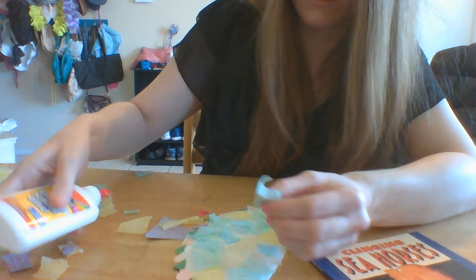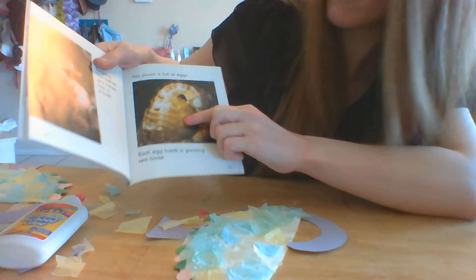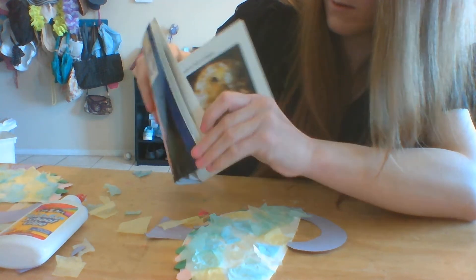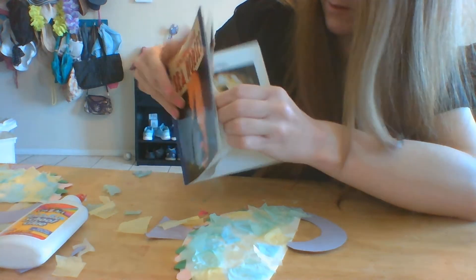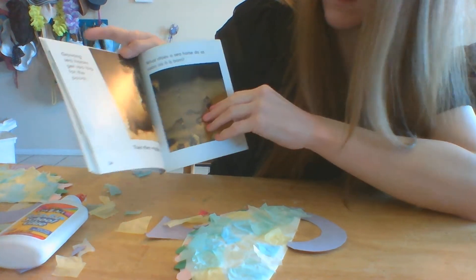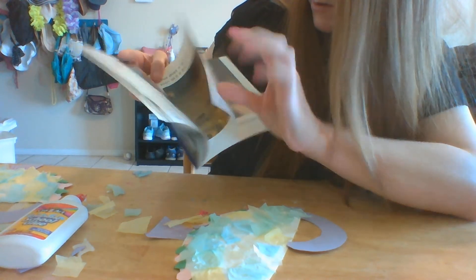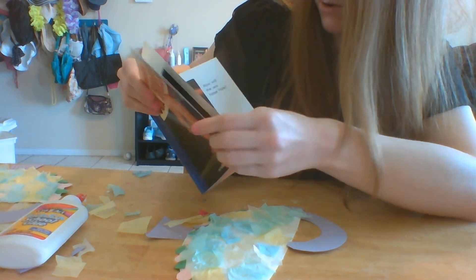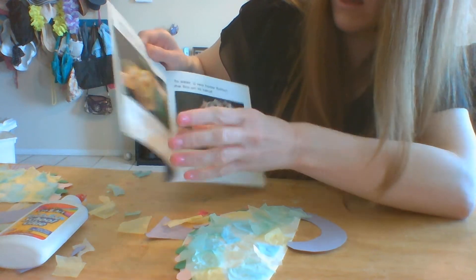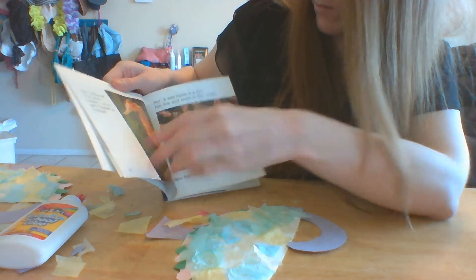Maybe you want a black or brown seahorse. If you look in the book, this one is orangish-yellow and this one is yellow with some brown. Remember, they camouflage themselves, so you can think about where you want your seahorse to be. If they're in the sand or with algae, you might want to make your seahorse green to camouflage.